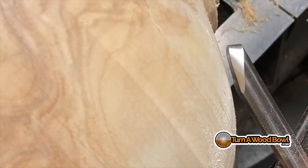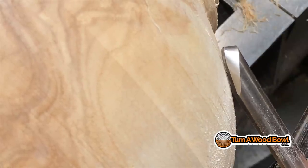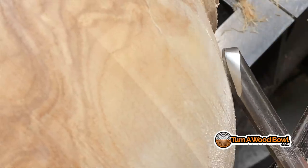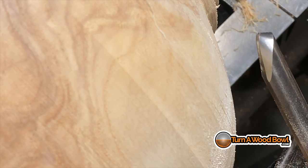Let me show you up close what the tip of the bowl gouge is doing. You could literally close the flute right up against the surface of the bowl and just open the top wing a touch. If the top wing touches, it's not going to be a problem — it might scuff the surface a little bit, but it's not going to catch. We're just lifting that edge just a touch and then letting it scrape. When you hear that squeaking sound, put a little more down pressure with your left hand on the tool to the tool rest.